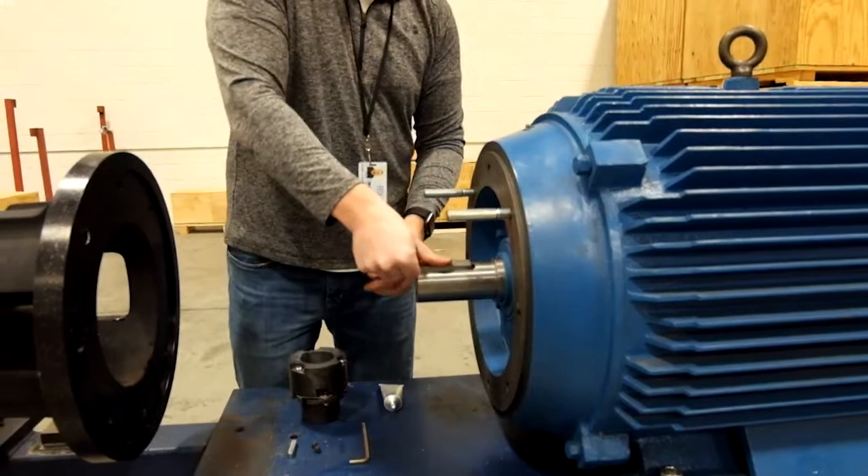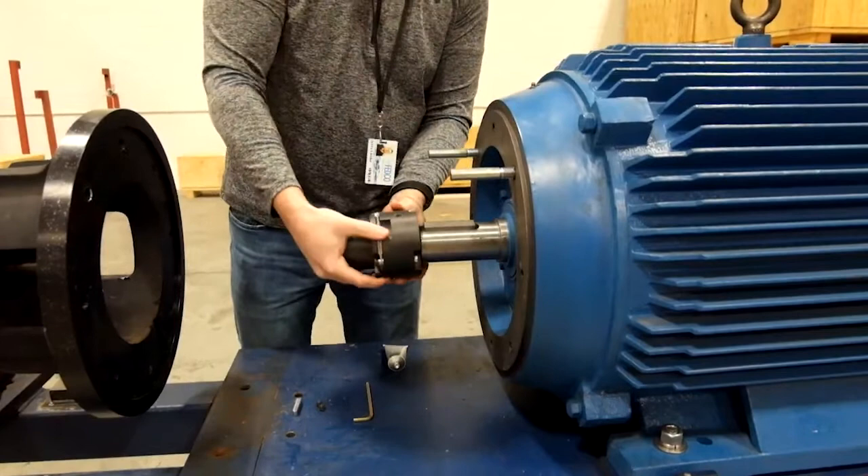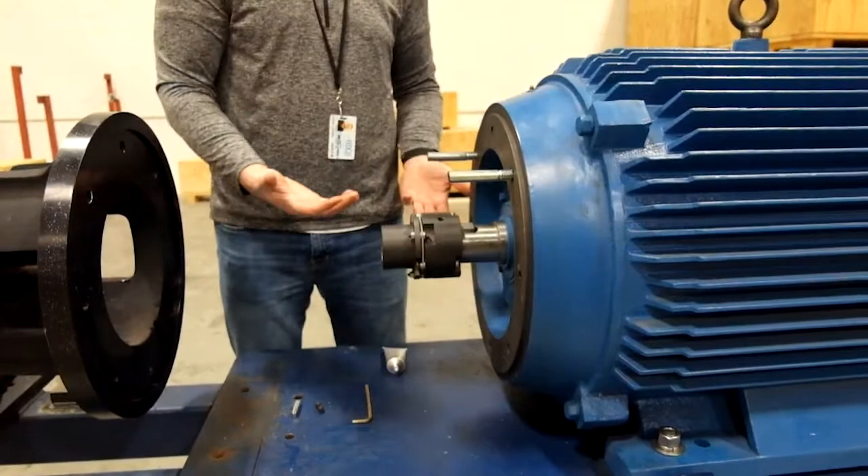Next, we like to put the motor key on so we can verify that the keyway depth dimension on the coupling is good. We put the coupling on with the key and make sure everything fits fine — which it does.